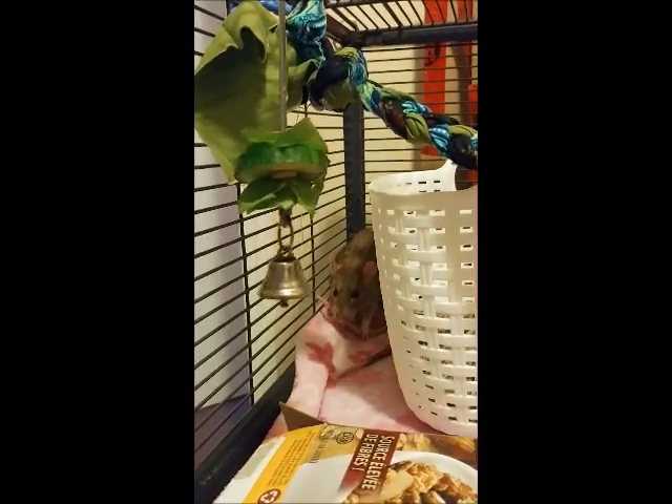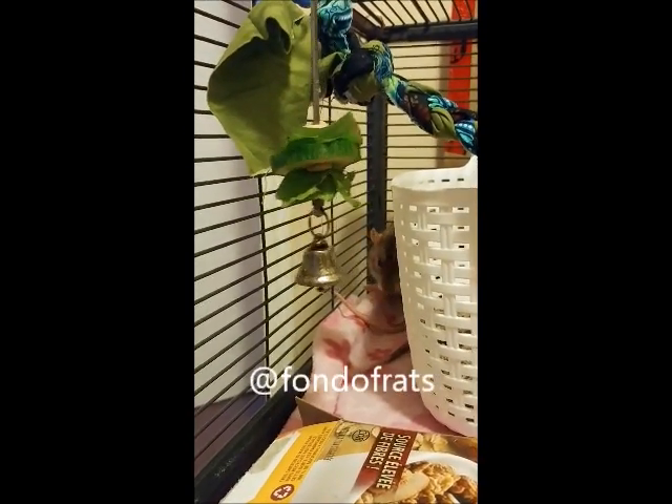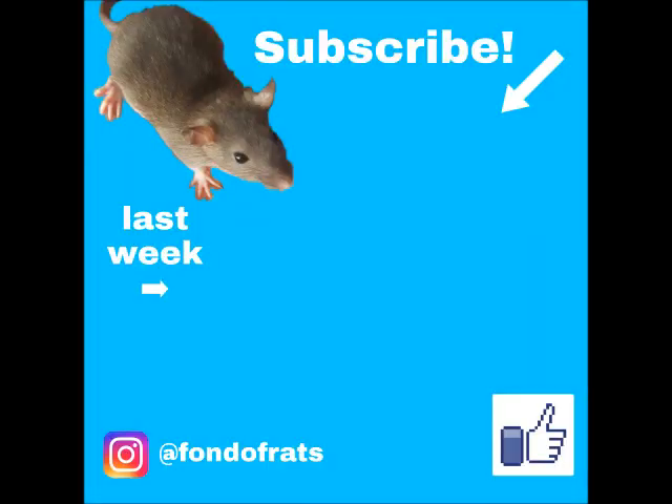Hey guys, thank you so much for watching. Don't forget to like and subscribe, and don't forget to follow me on Instagram at fondofracks. Bye.